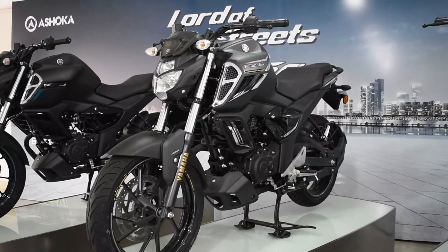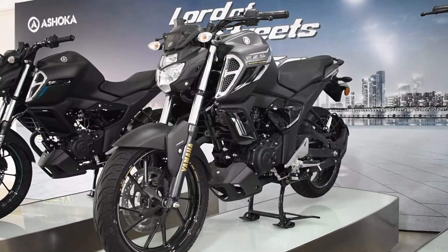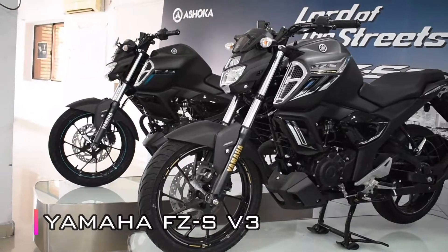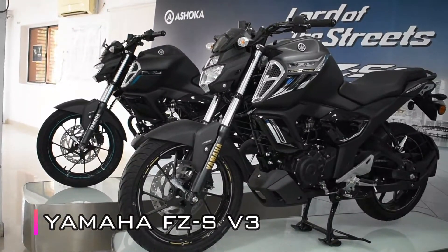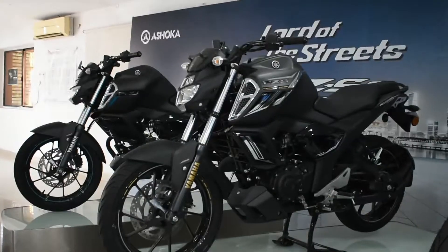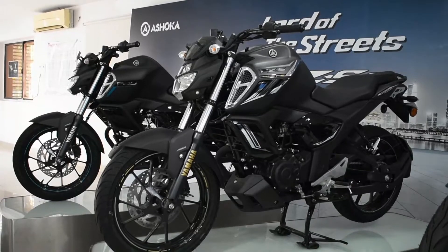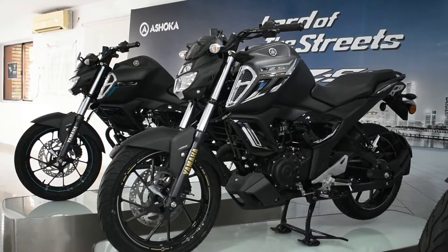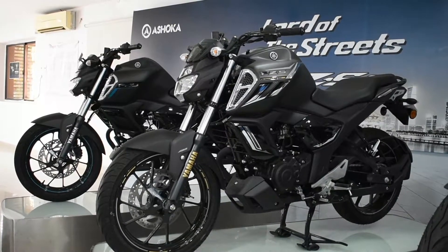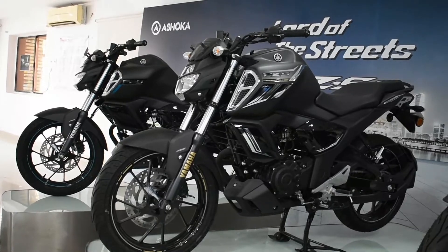Hello guys, welcome back to the channel. In today's video we are going to talk about the all new BS6 model Yamaha FZS V3, and this variant is the Dark Knight Edition, which has a really different color combination. Let's find out what features this bike offers in its BS6 model and whether it is a value for money machine. Without further delay, let's get into it — you are watching BVJ Tech Motor Riders.